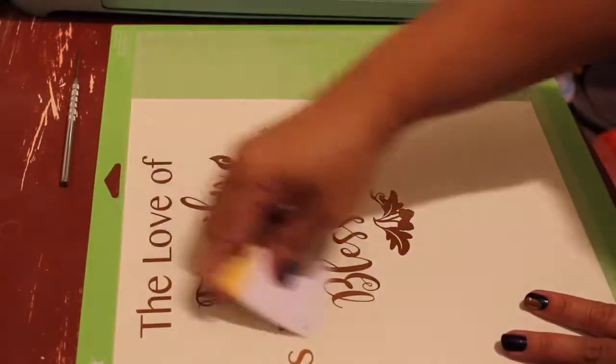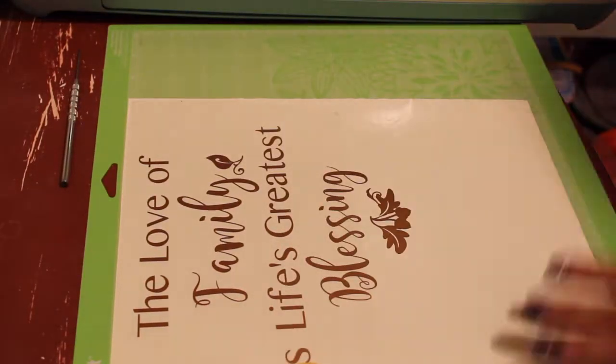Take a transfer tape and place it on top of the vinyl and start rubbing it with a credit card or a scraper.